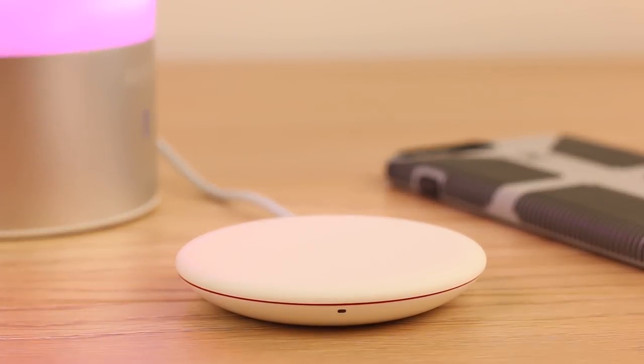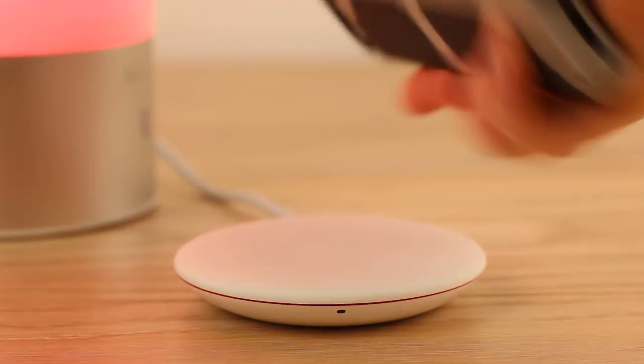We found that it also works well through phone cases too, which is great because you can charge any moment without hassle.